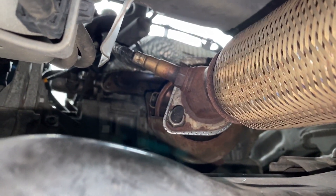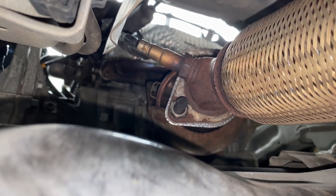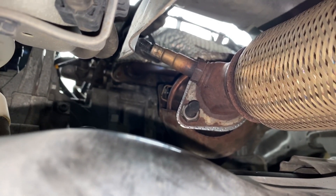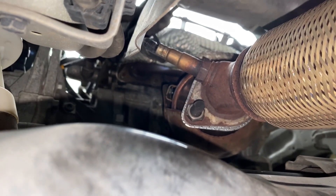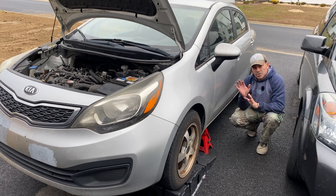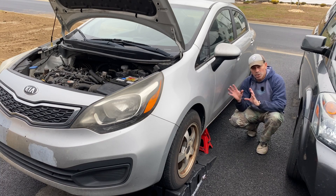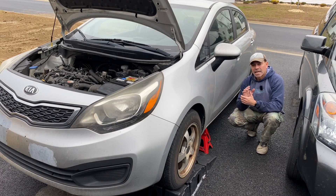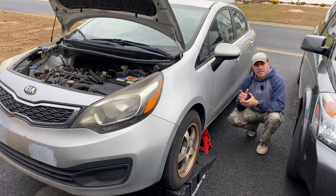Looking underneath, this is our exhaust pipe going up. You can see the flange where the catalytic converter is bolted on, and right below that flange is our downstream O2 sensor that we'll need to remove. Now if you've just driven the vehicle, be very careful — that exhaust area and the catalytic converter is extremely hot and you don't want to get burned. However, sometimes if these are seized on there, which can happen with O2 sensors that have been on a while, you do want it heated up a little bit to help get it off.